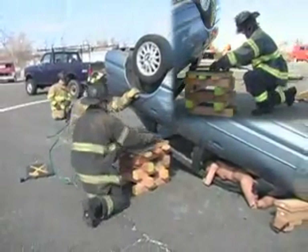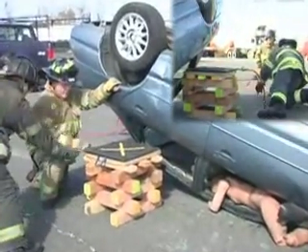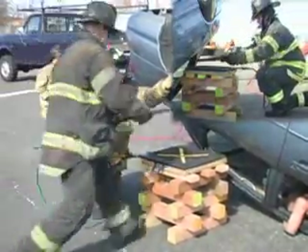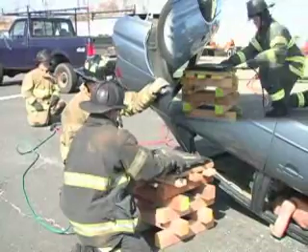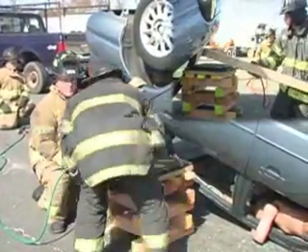We've set our bags up. We want to use stacked bags — in this case, a 20-ton bag and a 17-ton bag. We want to try to use the biggest bags we can get in place securely so that we can get that added height we need. Okay, pass it through — we're going to pass that 4x4 through.